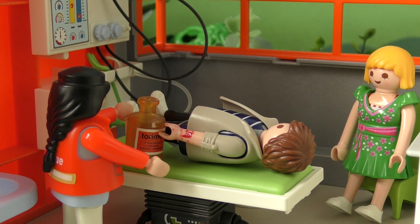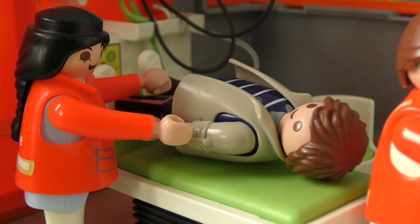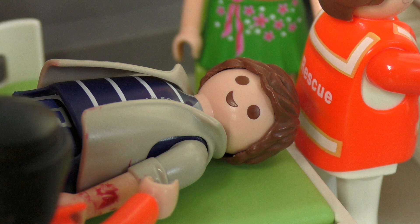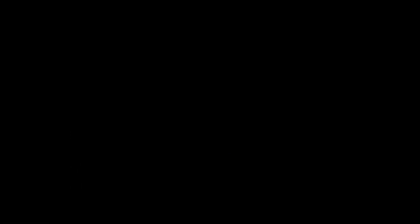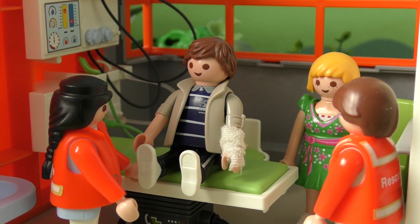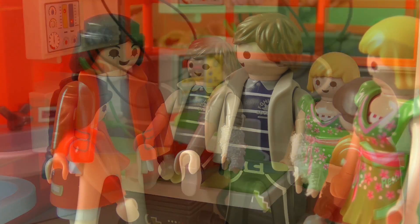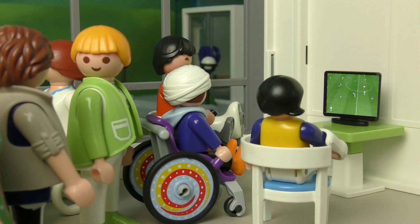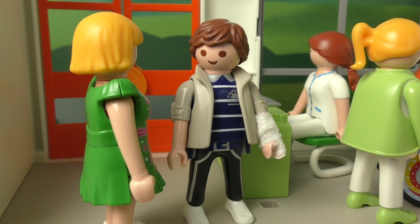Oh dear. Oh no! The other side scored! Right, we're done. You can go home now. Next week you'll need to come back to have the stitches taken out. Okay, thanks. Bye! What's the score now, by the way? One all. It could go either way. Wow, it's going to be exciting then.